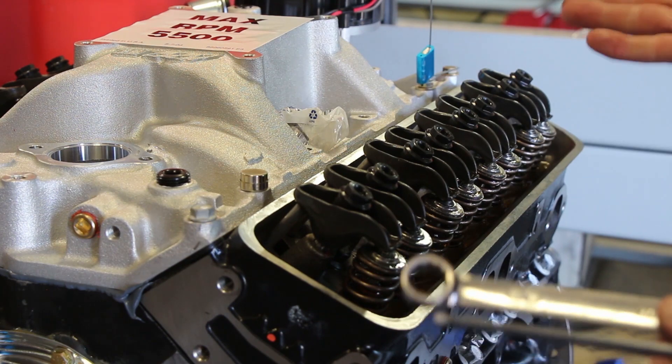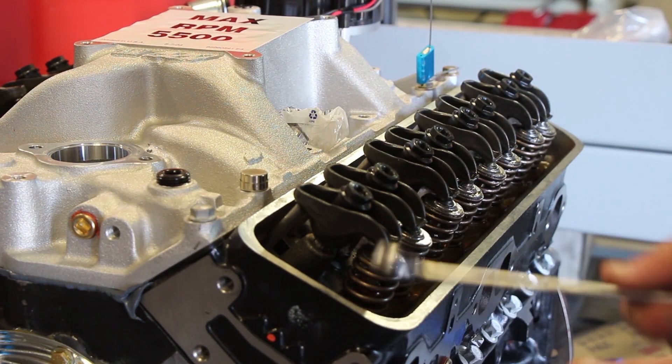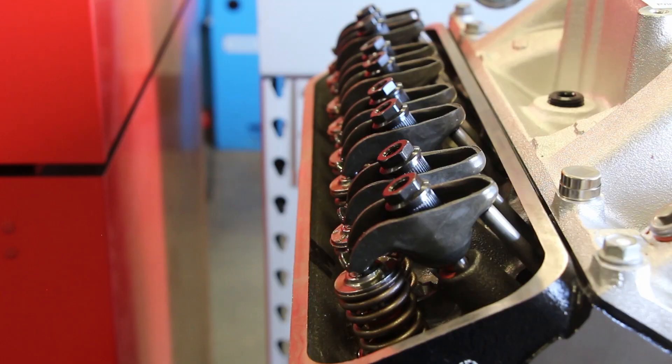I like to go on to the next one in the firing order so I don't make mistakes. You can go across the engine if you like, but for me it's easier to go on to number eight cylinder and watch for the eighth exhaust rocker to move, then set it.